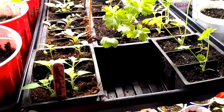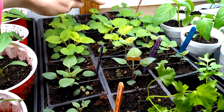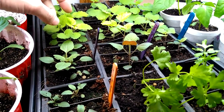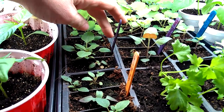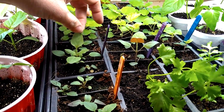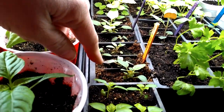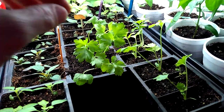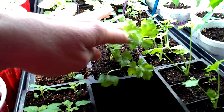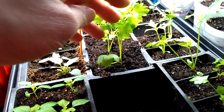And then this tray is a hodgepodge. I have some holy basil in the back, and this bigger stuff is hyssop. I have bee balm here — these are all bee balm — and that's the lemon bee balm. This is holy basil, and these are celery. I'm not sure if this celery is going to need to be transplanted into something a little bit bigger.